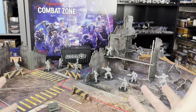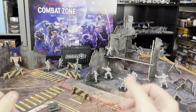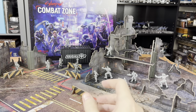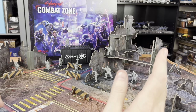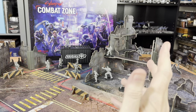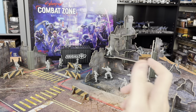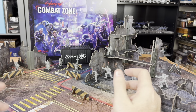All right, that is going to do it for Cyberpunk Red Combat Zone. Big thanks to Monster Fight Club and R. Talsorian Games for sending this out and making this unboxing possible. Very cool stuff — very excited to show you guys more. We're going to be digging in and looking at some other gangs soon. We're also going to be looking at Cyberpunk Edgerunners. Stay tuned, click that subscribe button, don't forget to enter to win that giveaway, click that bell for alerts, and links in the video description if you want to check out more about Cyberpunk Combat Zone.